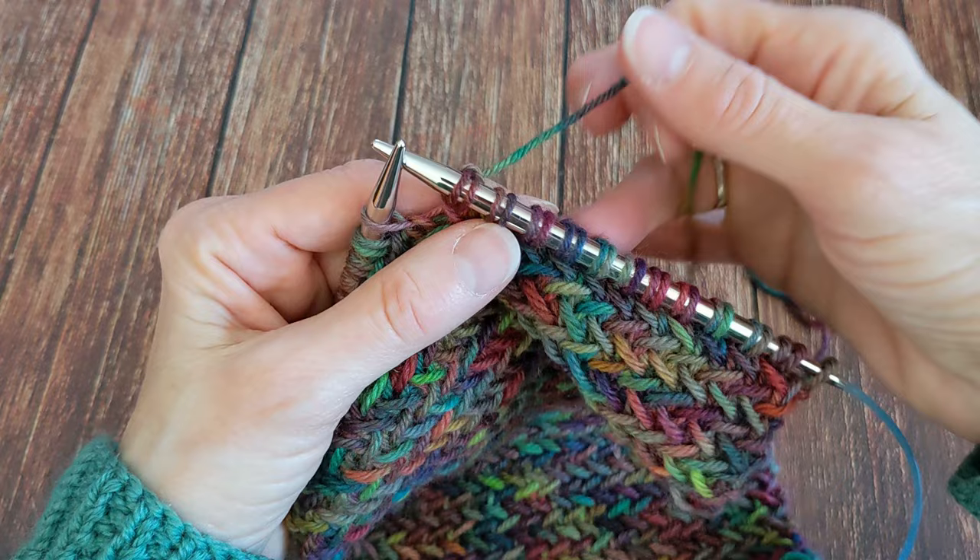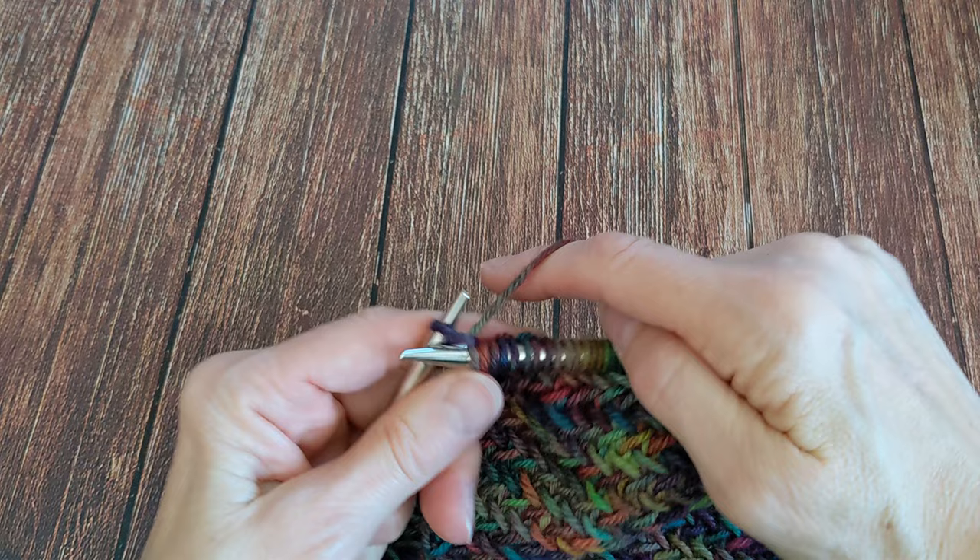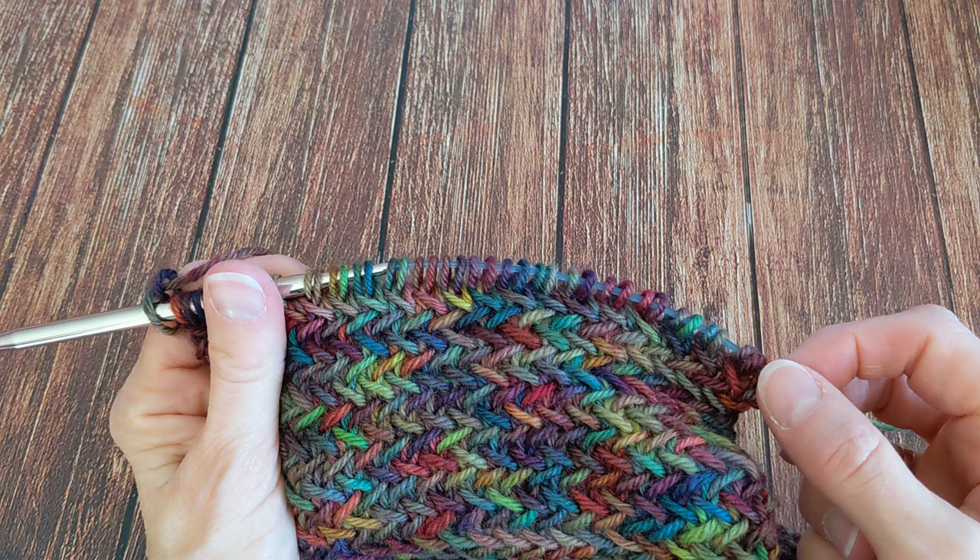Here at the end of the row I have one stitch left, which I'm just going to knit. So it's a two-stitch repeat: you have one knit stitch at the beginning, one knit stitch at the end, and then the rest of them are paired across the row.